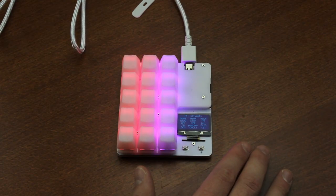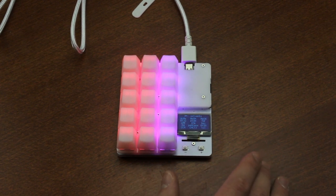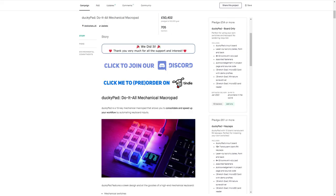Hi guys, this time I'm doing something a little bit different — a standalone macro keypad instead of a full keyboard. I recently got sent one of these and I really wanted to show you what it entails. It's part of a successful Kickstarter campaign and it's available in three packages: the board only for £54, the board plus blank keycaps for £61, and the board plus caps and switches for £69. The guy who did this did it completely on his own, so it's quite impressive.